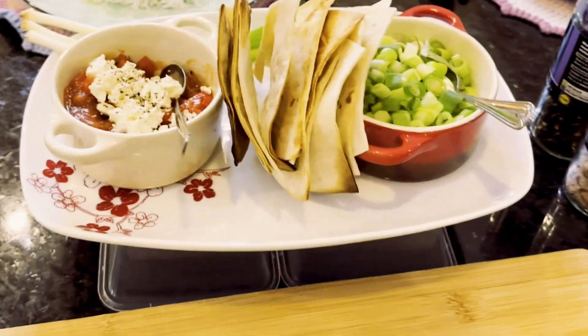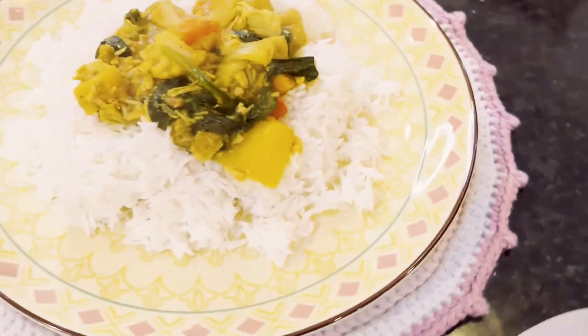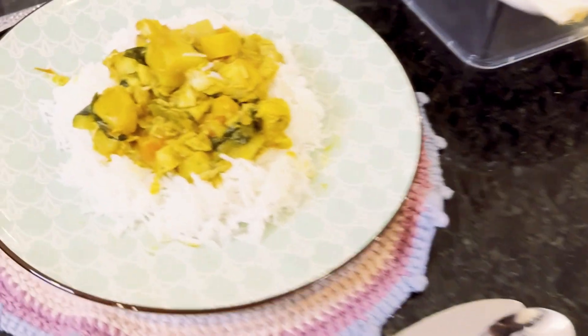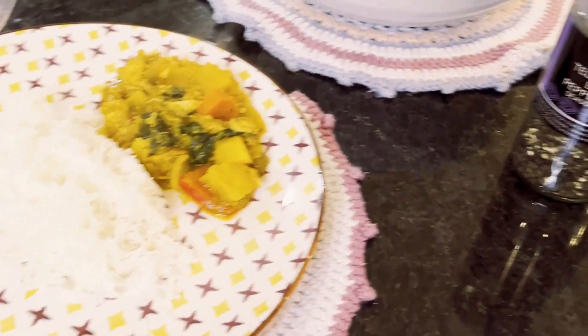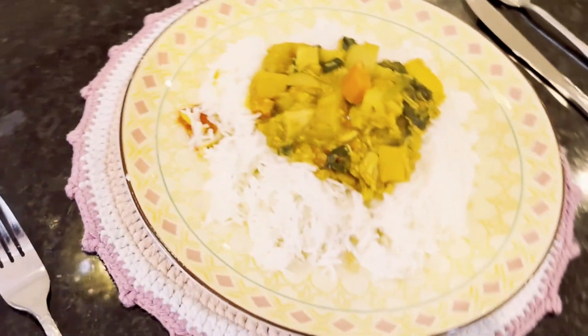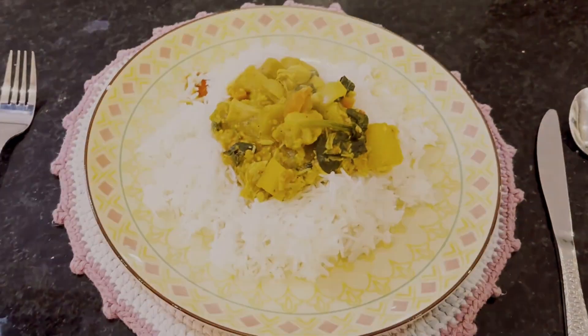Well, here we are guys — all plated up and looking pretty amazing, if I don't mind saying so myself. Hope you cook it, we're going to enjoy it, and I'll see you on the next episode. Have a great weekend, bye!